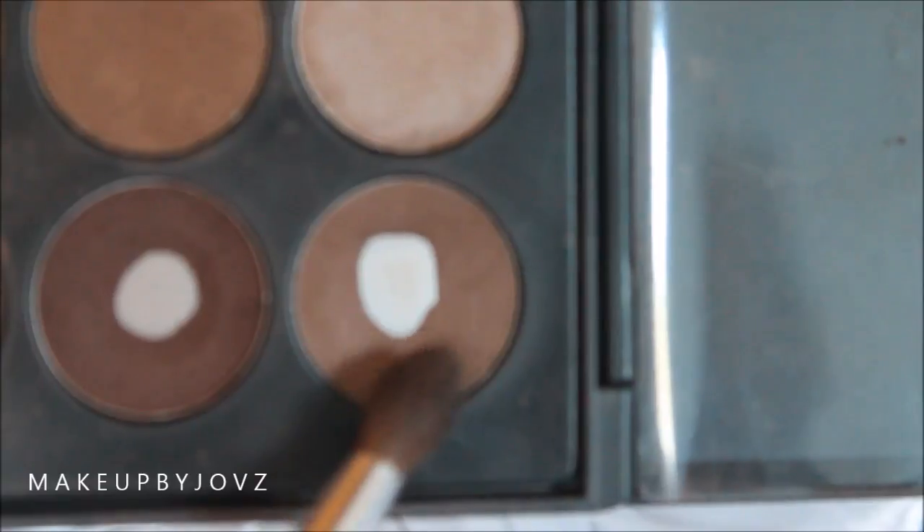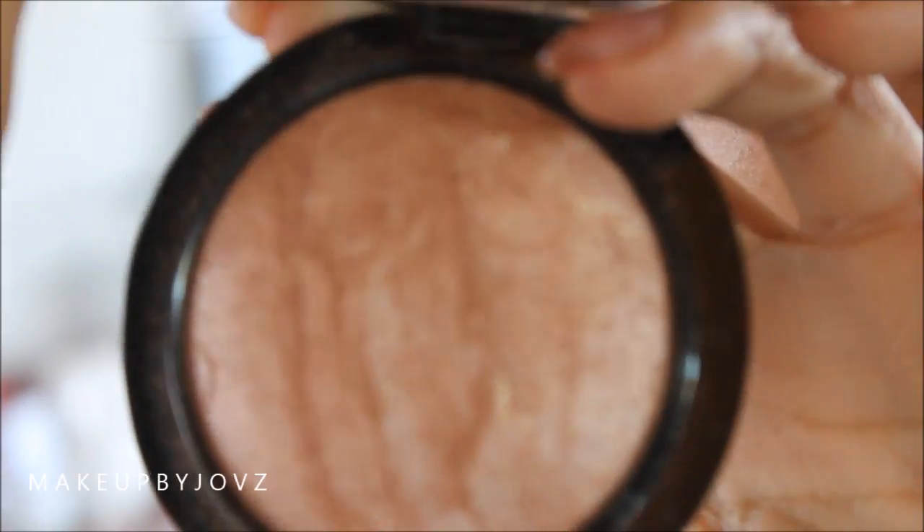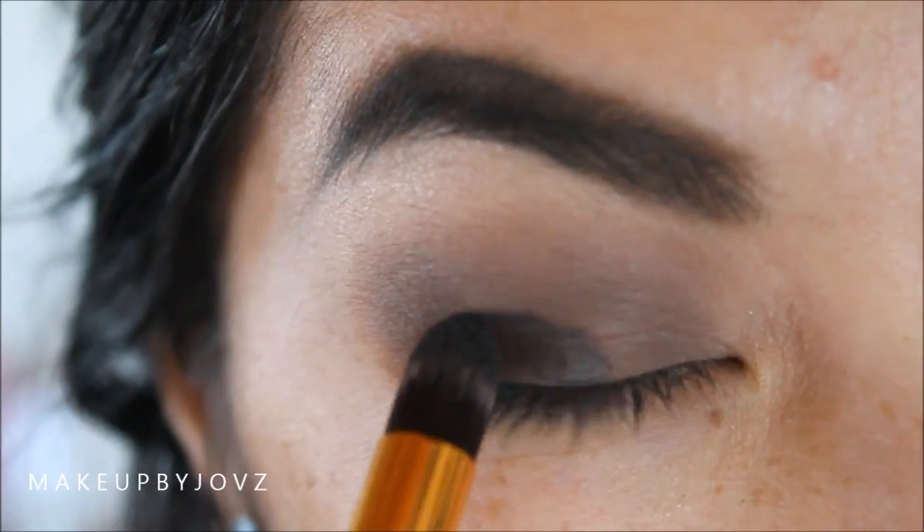Now using a light brown shadow, you want to use a fluffier brush and blend that into the crease. You really want to spend a lot of time blending this so you have a softer look in the crease. Then using a softer, gender highlighter, I'm just going to place this on the top of my brow bone. You don't have to do this, but this is the way that I like to do it with this eyeshadow.